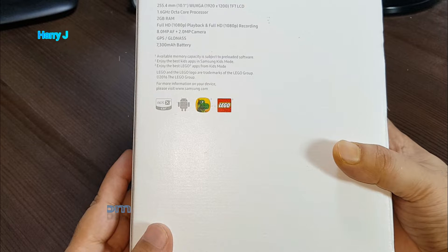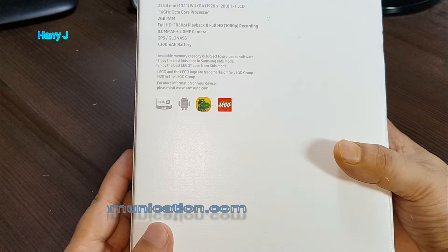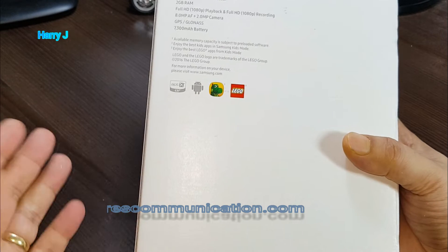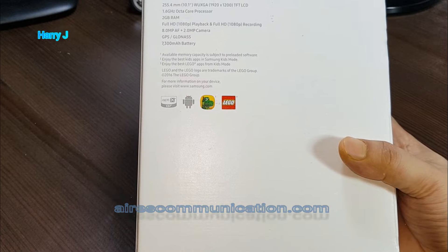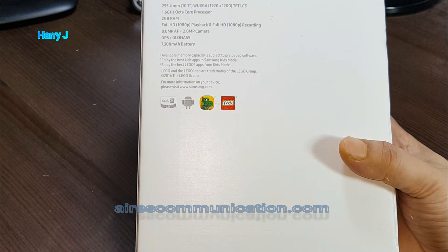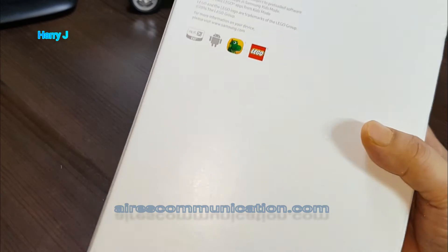The resolution is 1920x1200, so more than HD — full HD. TFT LCD. Processor is 1.6 gigahertz octa-core, that is awesome. 2 gigabyte of RAM, full HD display. Internal memory is 16 gigabytes.